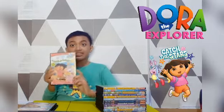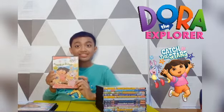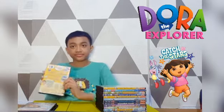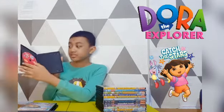Next we have Catch the Stars. Spine and the back. Here's the disc.